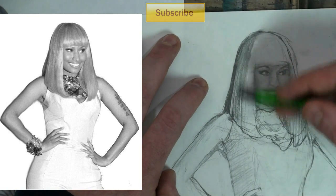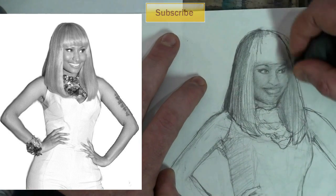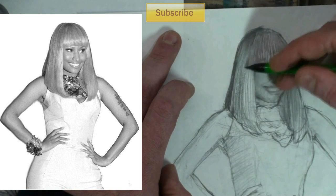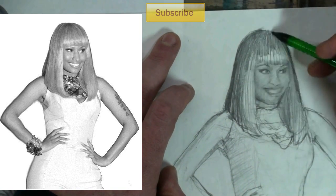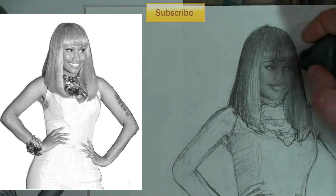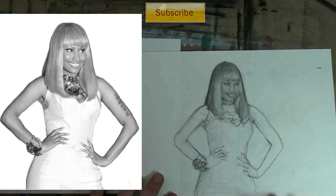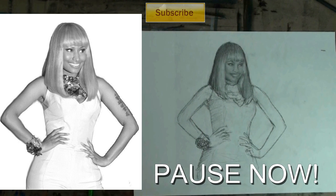Draw what you see instead of what you know. Look at those dark eyes and dark chin — those are the only really dark areas. The hair is dark on the side there too, but just draw what you see instead of what you know — that's the challenge. We're going to pause again in a moment. You can actually pause it now — focus on the portrait.